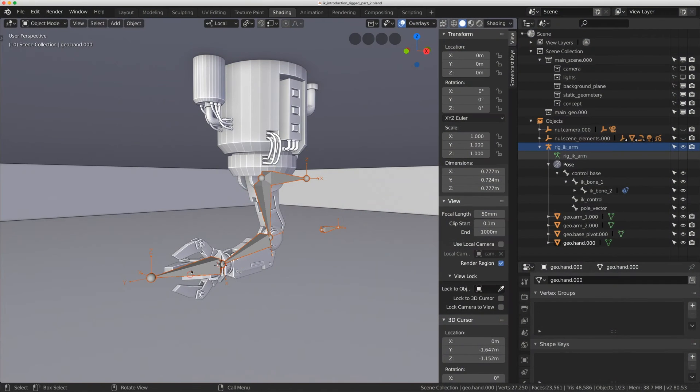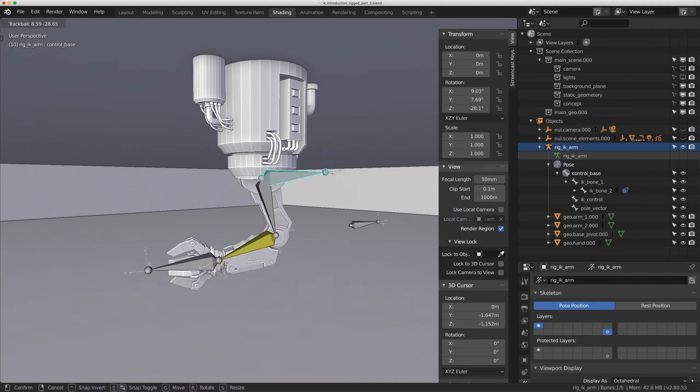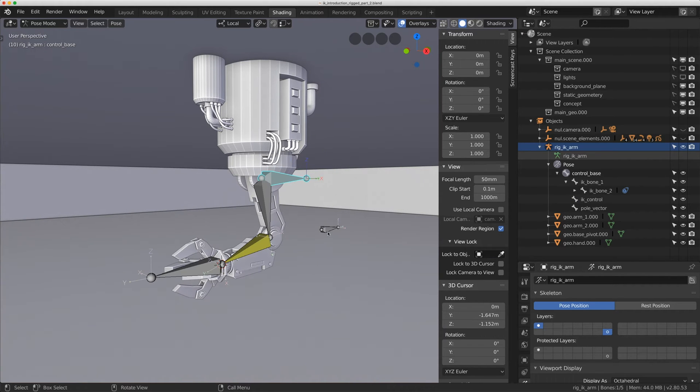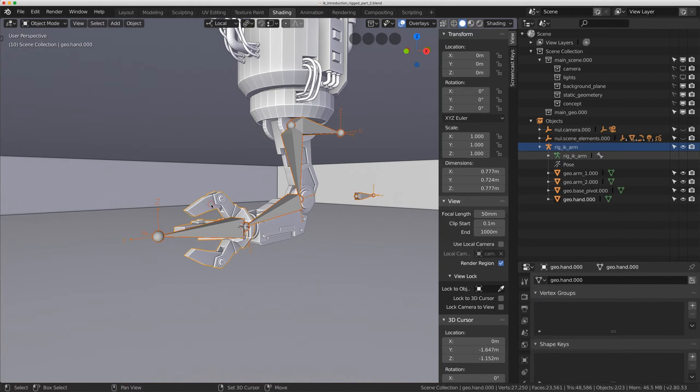In part one we built this simple IK rig with a controller to move the hand, a controller to rotate the entire arm, and a pole vector. Today we're going to clean it up, put everything into bone groups, add some controls, and add more bones to these fingers to get them moving on this robot claw.